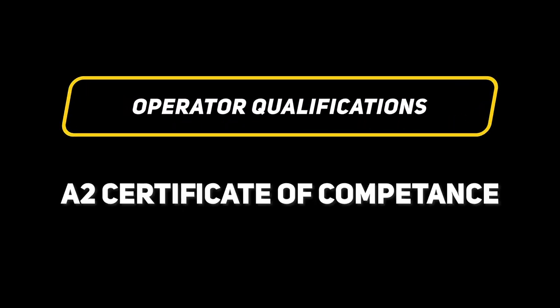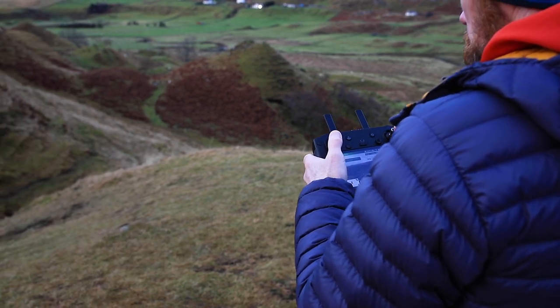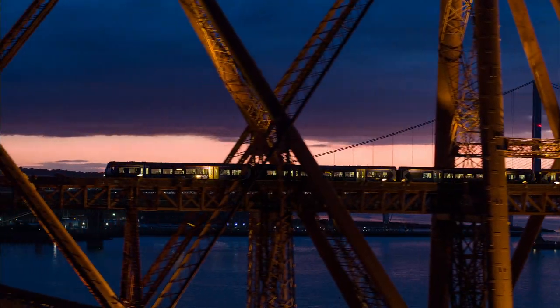If you want to take your drone photography more seriously and fly in a wider range of locations, there are two qualification tests you can do. The first is the A2 Certificate of Competence, which reduces the distance you're required to keep from built-up areas. There is no practical test involved and it allows you to fly in all open categories. The second is a General Visual Line of Sight Certificate, abbreviated to GVC, which allows you to fly in a specific category and requires both a theory and practical assessment.